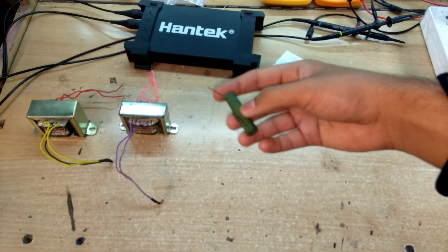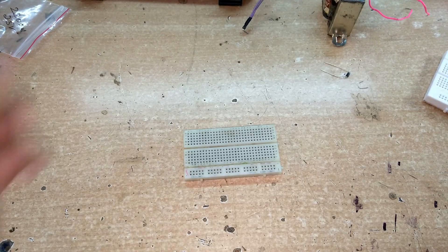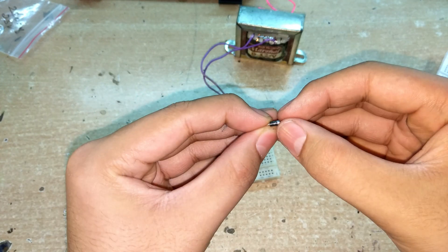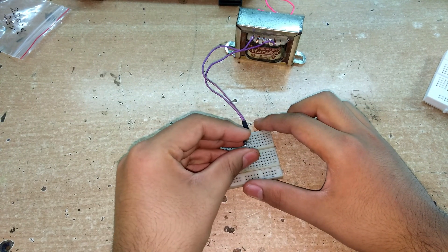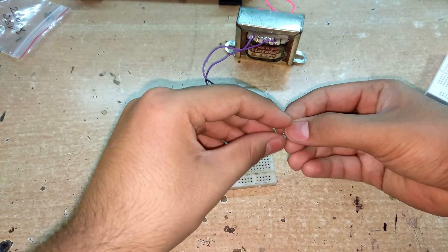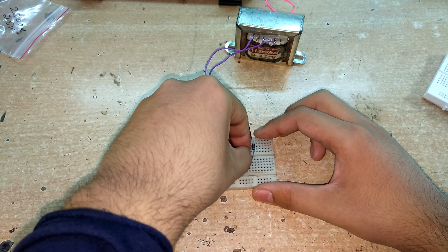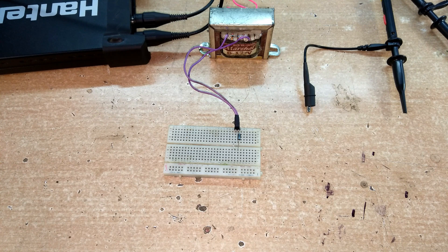We have 22 ohm wire-wound resistors and different values to observe ripple on the oscilloscope. Now let's assemble the single diode rectifier circuit. Essentially we're using a normal transformer with a single diode connected to one output of the secondary winding — the simplest rectifier you can build. The diode lets current flow in only one direction, so we'll get positive bumps on the positive half of the sine wave.